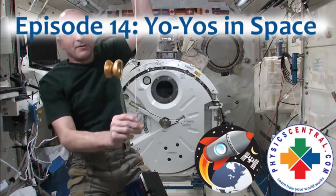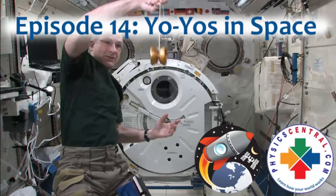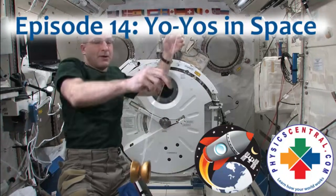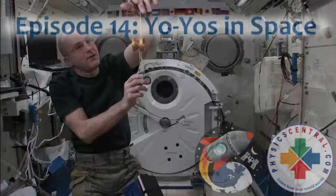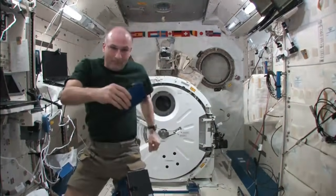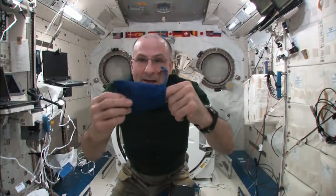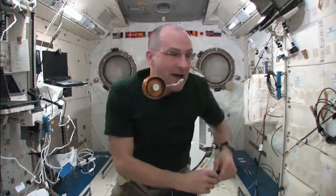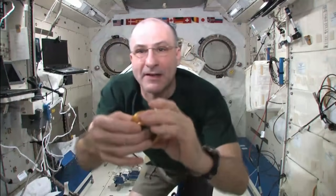As long as it goes in an arc, the string will stay taut. That has to do with the physics. Okay, here we go. I've got my yo-yo bag. And in my yo-yo bag, I have a free-spinning, non-returning yo-yo.